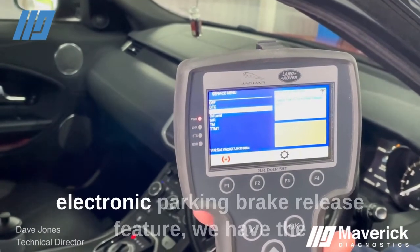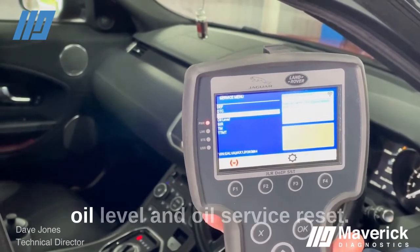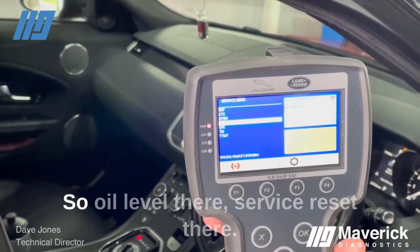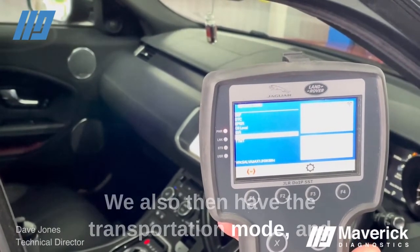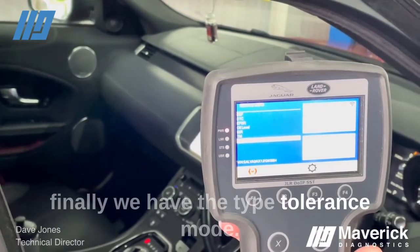We have the electronic parking brake release feature. We have the oil level and oil service reset — oil level there, service reset there. We also have the transportation mode and finally the tyre tolerance mode.